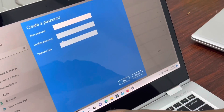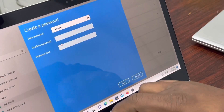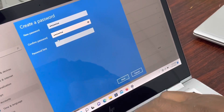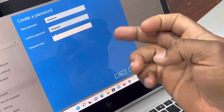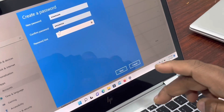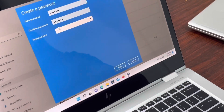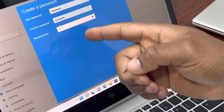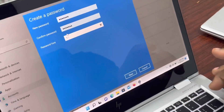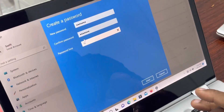Our password will be 1234567. The password hint is like something you enter to help you remember your password — let's use something like 11126.